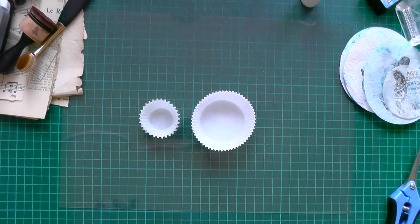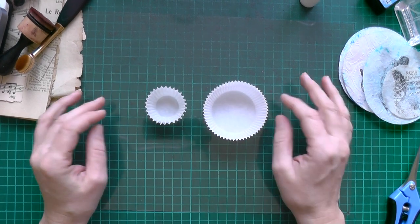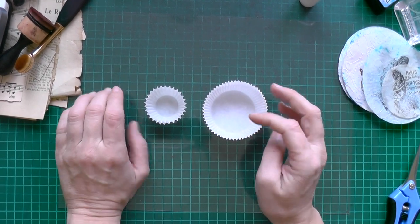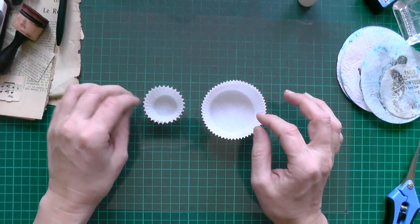Hello! I found those cups in my stash and I had an idea how to alter them and embellish them a little bit.